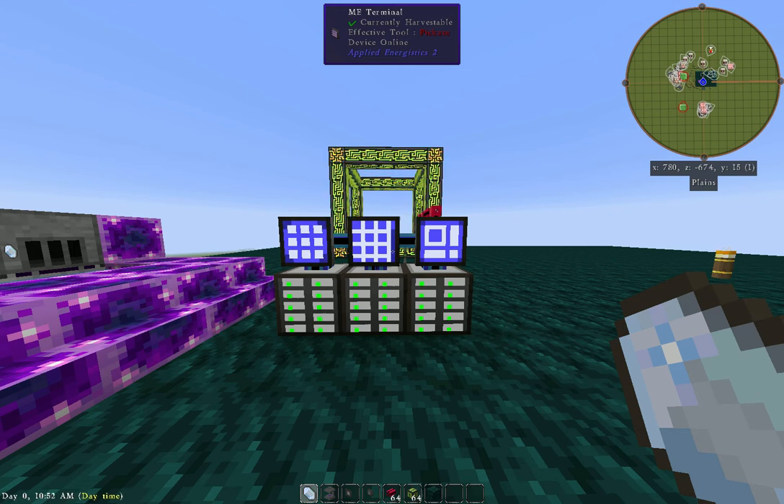Hello there, this is the BE2 and we're going to talk about Applied Energistics 2, specifically how to charge certus quartz automatically.